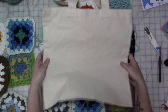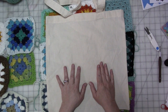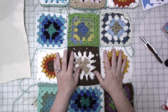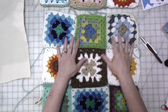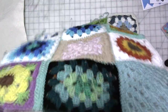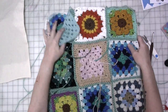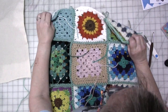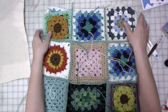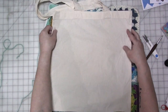Got one side done — that took a few minutes. I do think it's going to be a little bit big for the bag, but we're going to roll with it because this is just the lining and it's not going to show. Once you have your front and back squares stitched together, lay the front and back on top of each other — I'm changing the orientation a little bit. It's a little bigger than my bag, but that's okay.